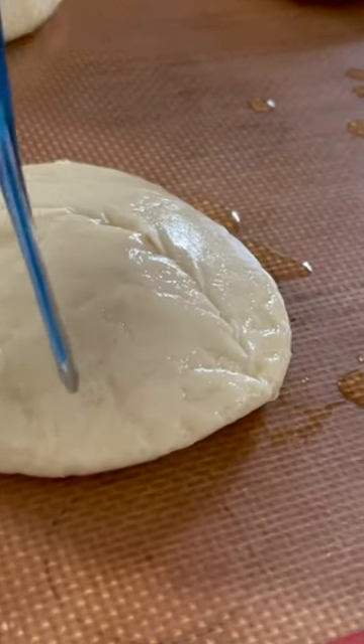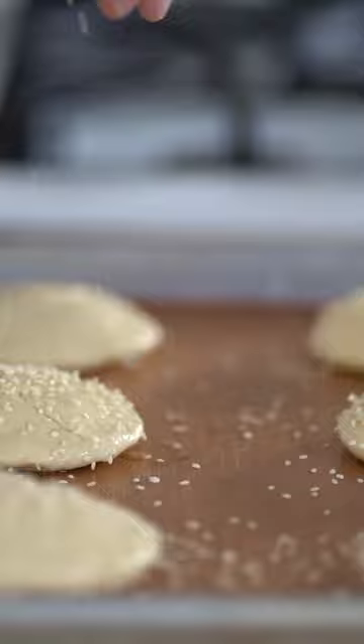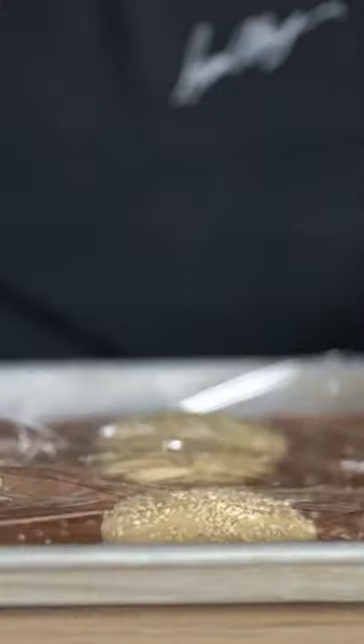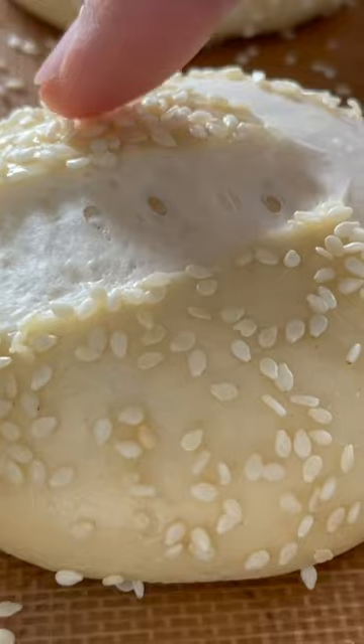Bake in a hot oven at 450 degrees Fahrenheit — 230 Celsius — for about 12 minutes. To get the full recipe, go to my website brunoalbouze.com.